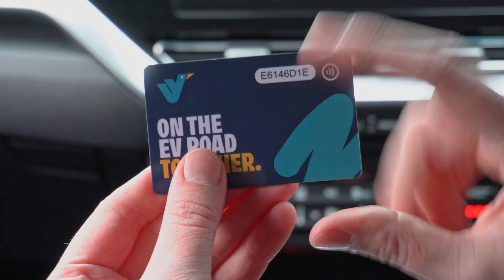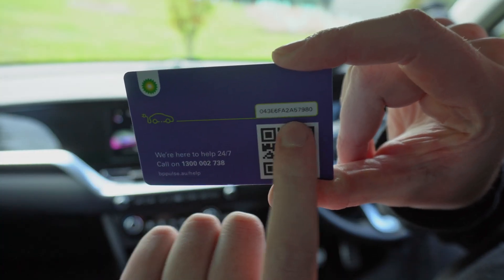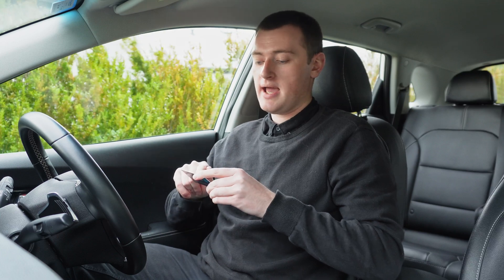You'll have a unique code on the card you order, and you'll basically just need to pull up the app for each of those networks and enter that code as though you're registering an RFID card purchased from them.